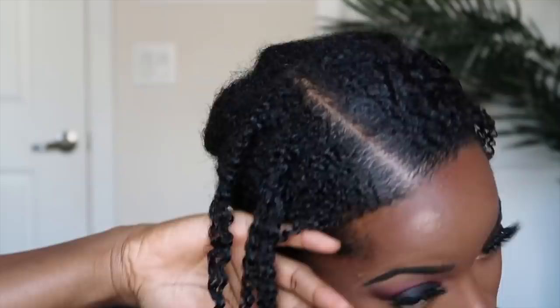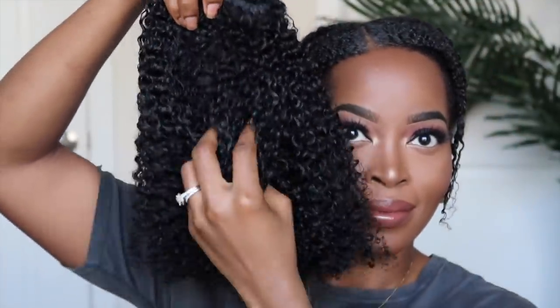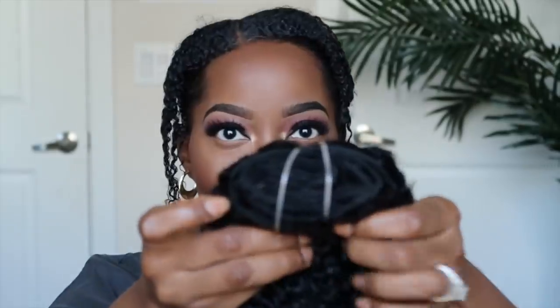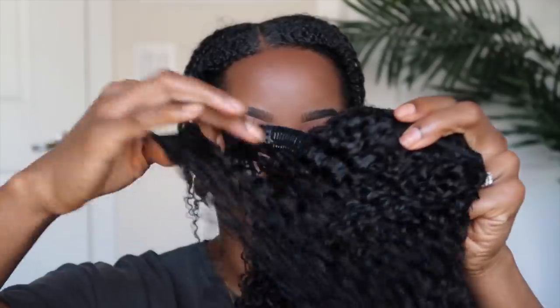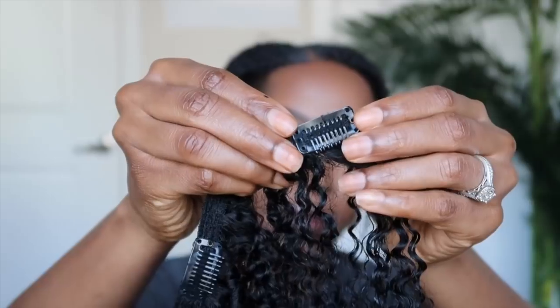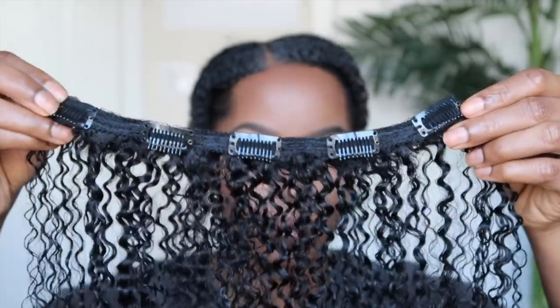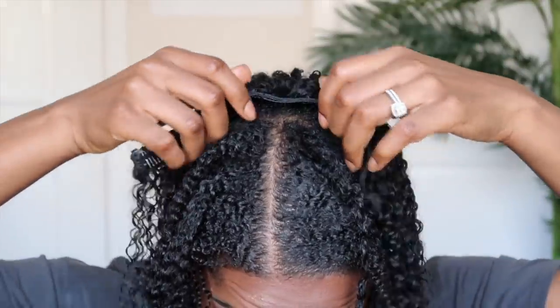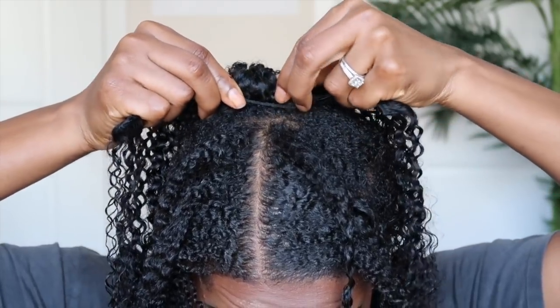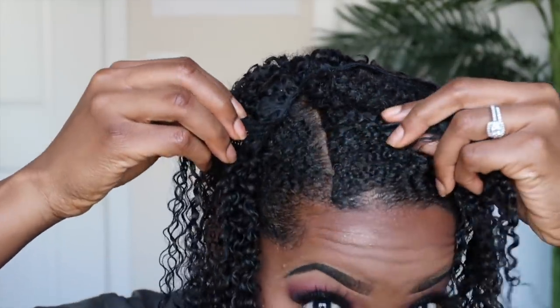Now it's time for the fun part — we're going to begin installing the clip-ins. They have air dried overnight. I will say I did need to let them air dry a little longer as they were a little damp, but once I separate and install them they'll naturally air dry on their own within an hour or so. I like to start installing my clip-ins from the top down to the bottom of my head — that's a little different from most people, but it allows me to ensure I have enough clip-ins, and if I run out it won't matter since the top is already covered.